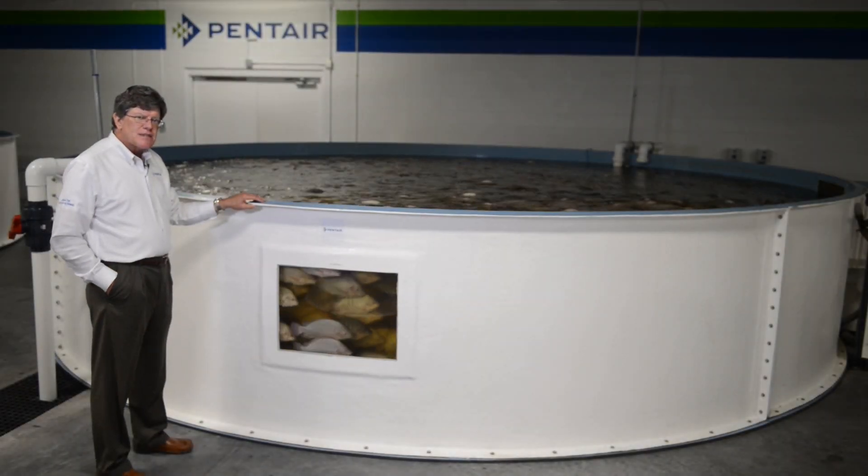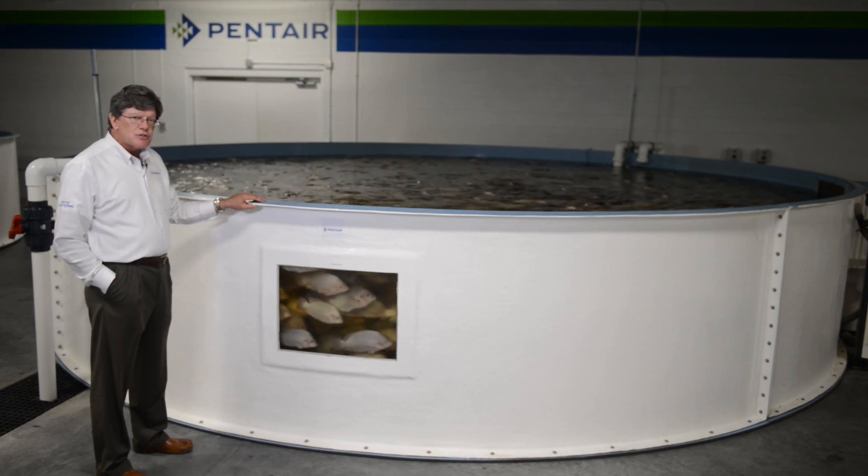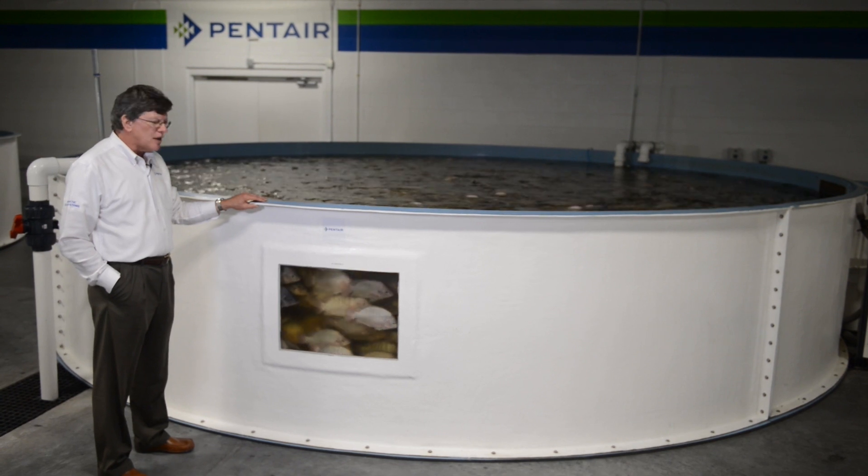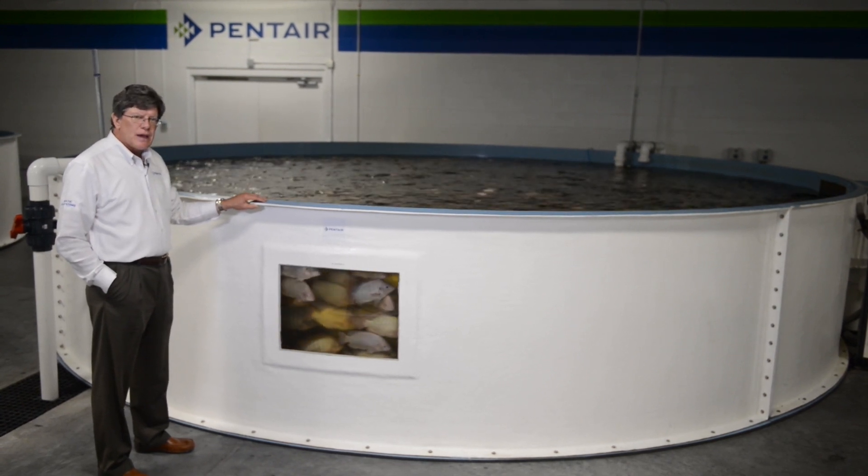These are our custom fiberglass tanks. This is a cultured tank — a circular cultured tank. The tank is put together with panels, known as a panel tank.